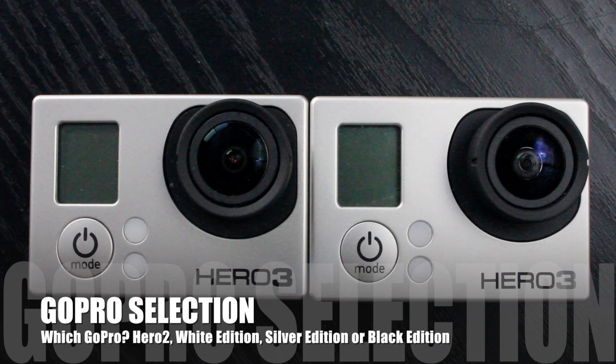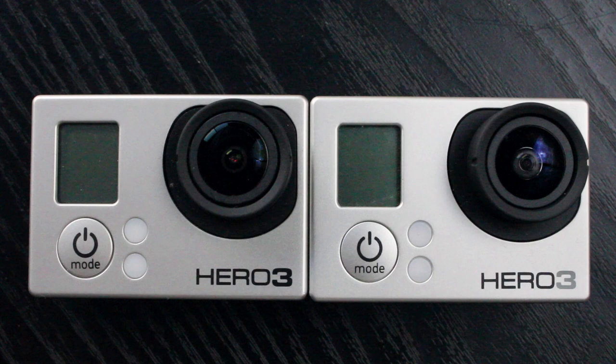This is a quick rundown on the GoPro Hero 3 Black Edition, Silver Edition, and White Edition. I don't have the white edition so I can't go through that one, but I can give a rundown on all three cameras. I've had a number of questions regarding the functionality of these cameras and typically which one you should go for.